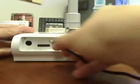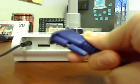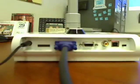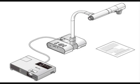First, connect the power supply to the back of the ELMO. Then, to connect the ELMO to a projector, use the RGB cable and plug it into the back of the ELMO and connect the other end to your projector. Here is an illustration of the setup.